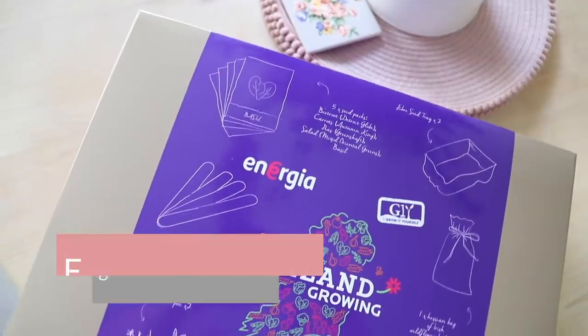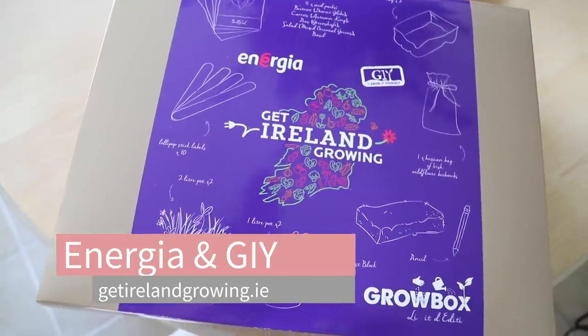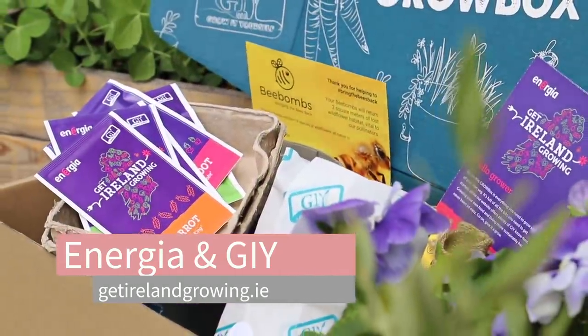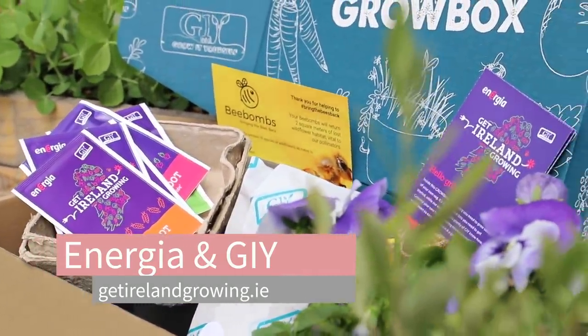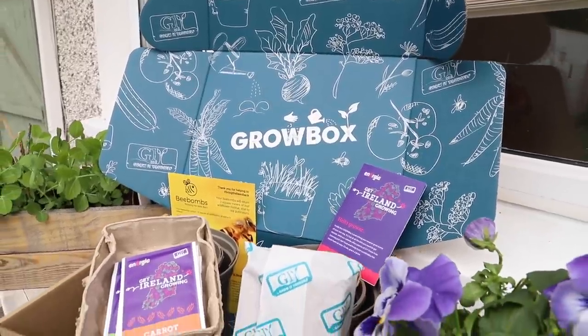Hello and welcome back to my channel everybody. My garden lovers are going to love this video because there are some free grow boxes, so make sure you pay attention. I am very proud and delighted to team up with Energia and GIY, Grow It Yourself, for their Get Ireland Growing Campaign, and there are some Energia grow boxes to be had.